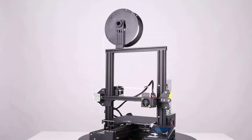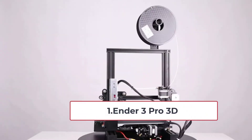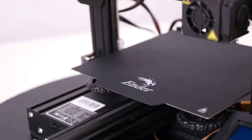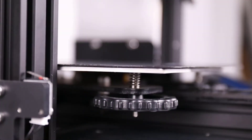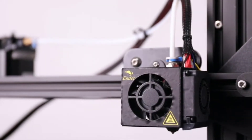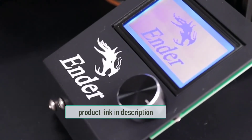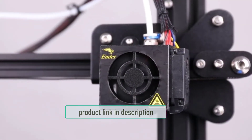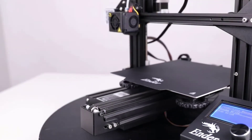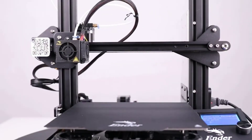Starting at number one: the Ender 3 Pro. Creality 3D printers have made a name for themselves — they ensure quality is high and keep the price reasonable. The Ender 3 Pro is a clear example of that. It's an upgraded version of the Ender 3, which was already a popular choice. With an open source feature, you can improve the performance of this printer further to the point where it becomes a beast.